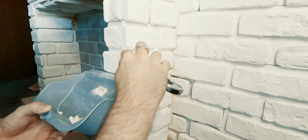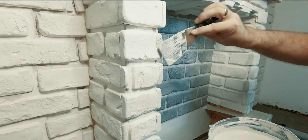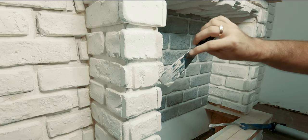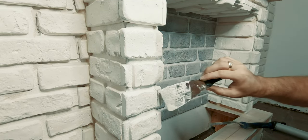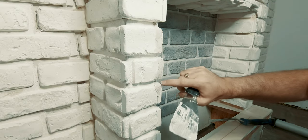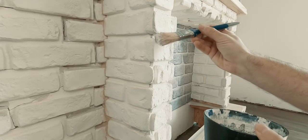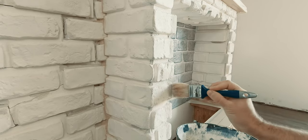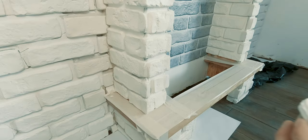To add even more realism, I also fixed and filled in some of the cracks in the bricks using some plaster. Then I added a layer of primer to the entire wall, which would ensure some water protection and would also prepare the surface for painting.